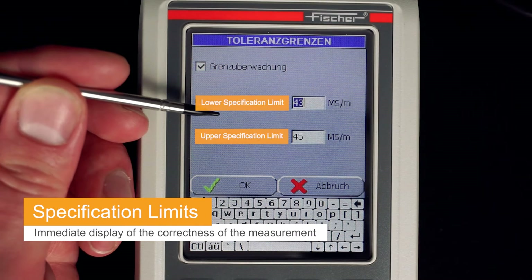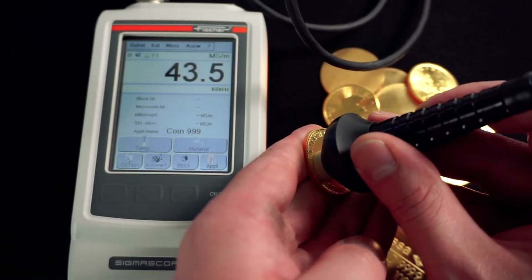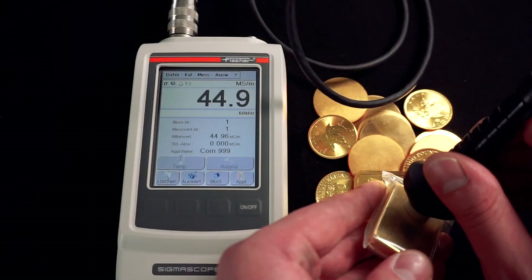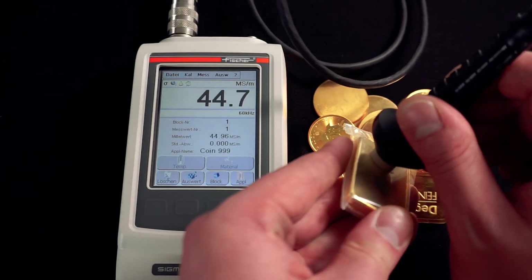If the tolerance limits are set in the measuring device, a comparison with tables is not necessary. The Sigmascope Gold immediately shows that the coin is not a counterfeit. Otherwise, the conductivity would be displayed in red.